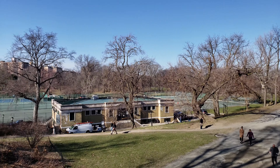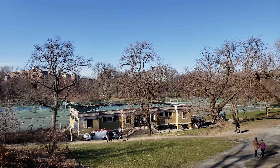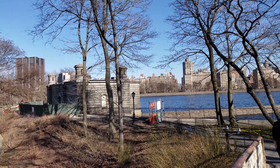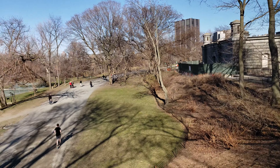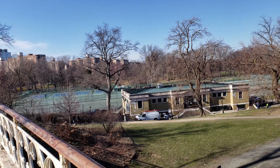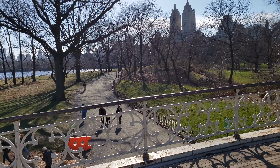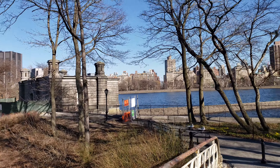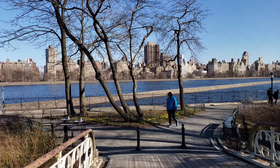Hey guys, we have a quick test of 4K camera on the Samsung Galaxy S9 Plus. We have Jacqueline Lake over there, so she's going to walk over there to test out the same position.